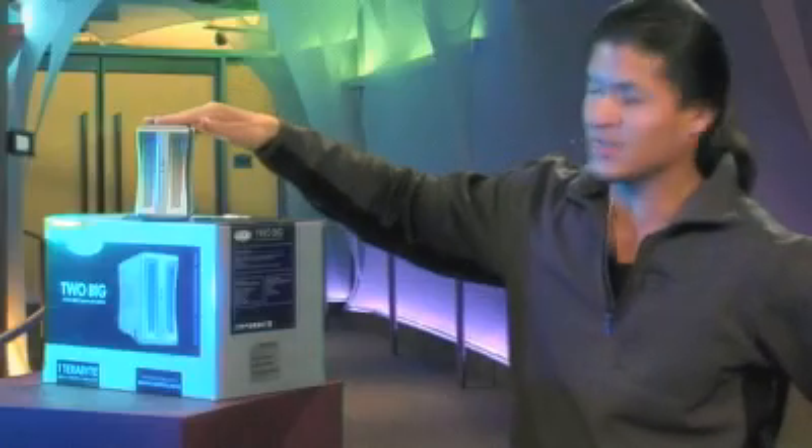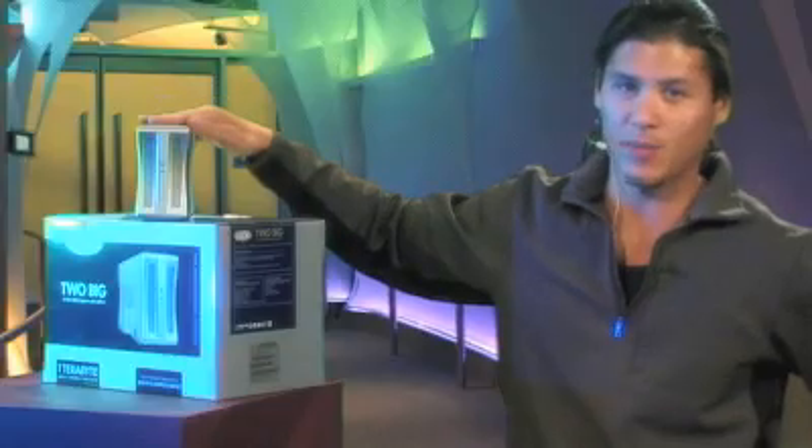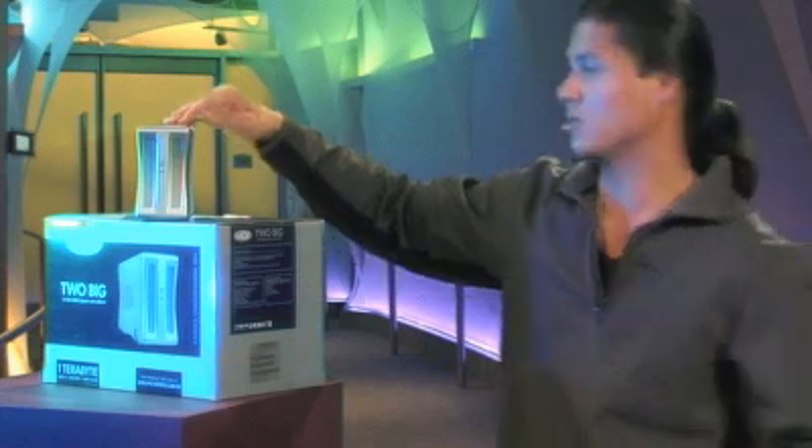Inside of this are two Hitachi 500GB drives with the terabyte model, or you can also get a 500GB model that would have two 250GB drives inside.